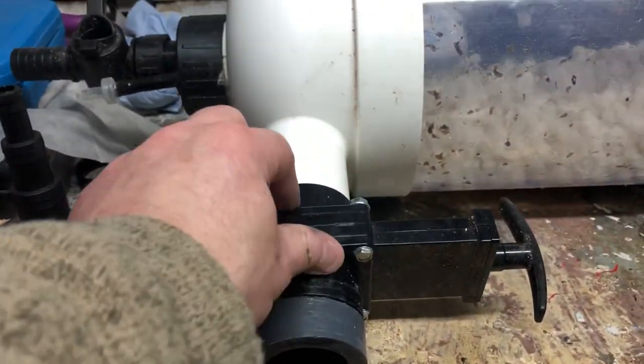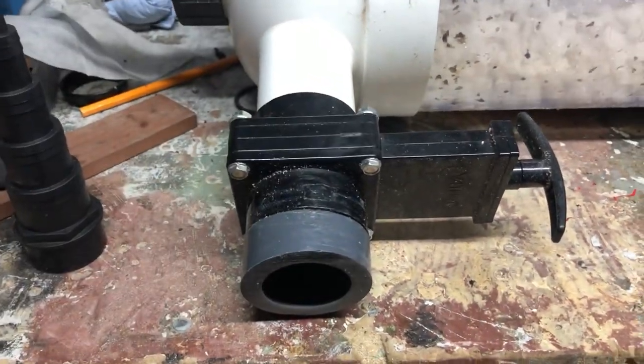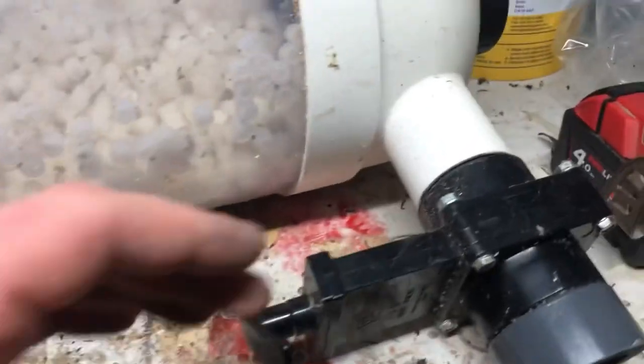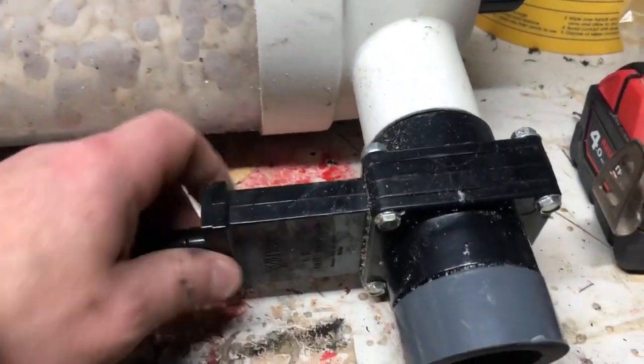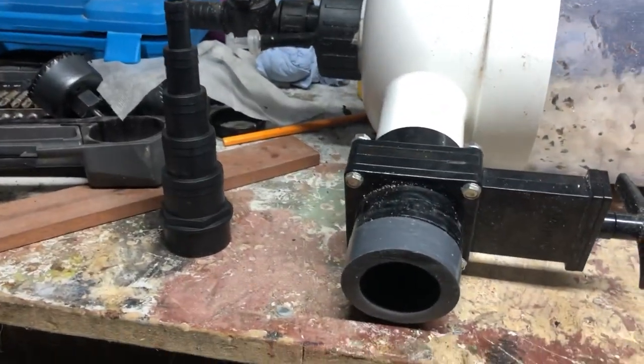That's going to save me disturbing these — they aren't the strongest valves as it is — and save me disturbing that with heat. I have done this one before and it's been okay, but once bitten, twice shy I suppose. Get on with that — I don't like doing it, it's a pain in the arse, but needs must.